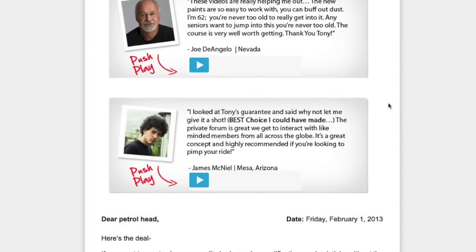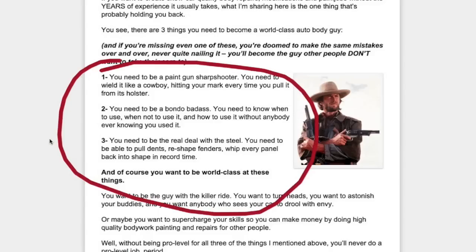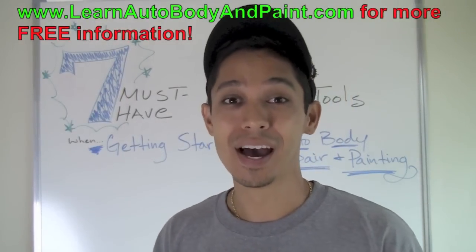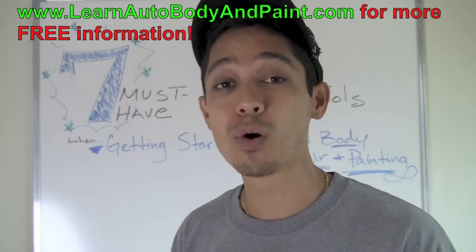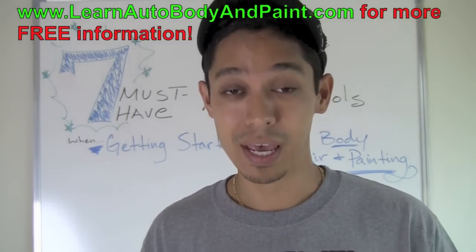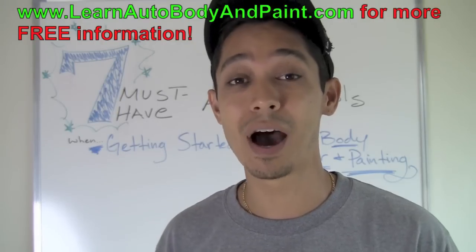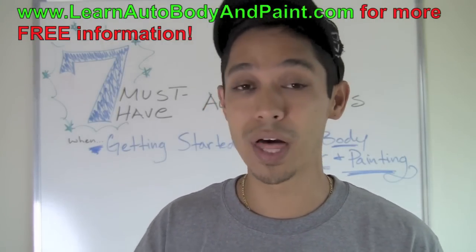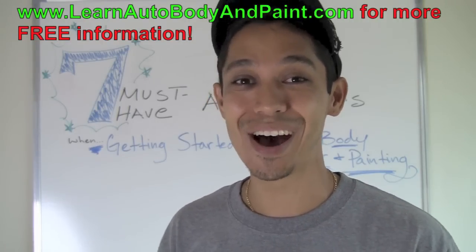The VIP club covers video training, community support, live Q&A calls, and so much more. If you want to become a bodywork ninja — learning paint prep and all that — you'll see member testimonials on that page. Remember, go to learnautobodyandpaint.com to get your 85-page auto body and paint manual. Just yesterday someone replied saying the manual gave them the confidence to tackle their own projects. It's Tony — like the video, share it, and I'll see you on the website!